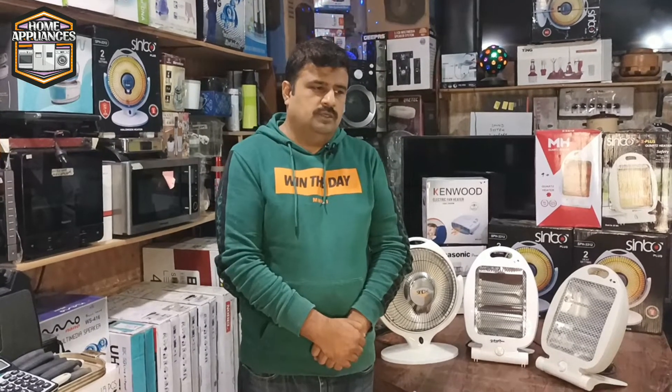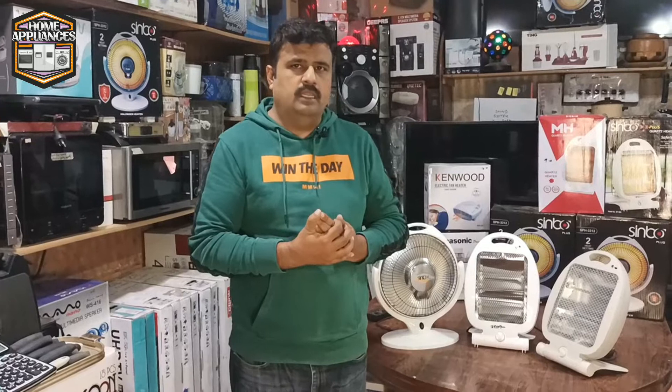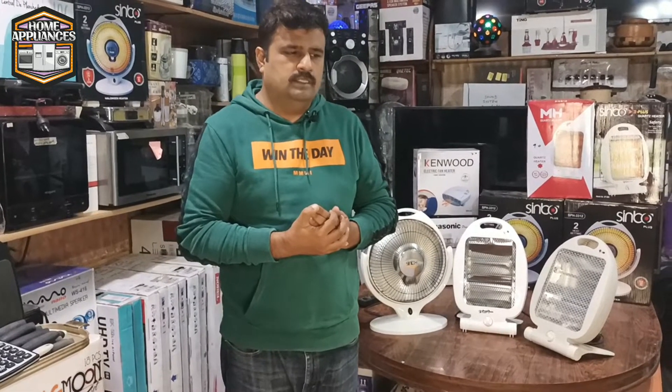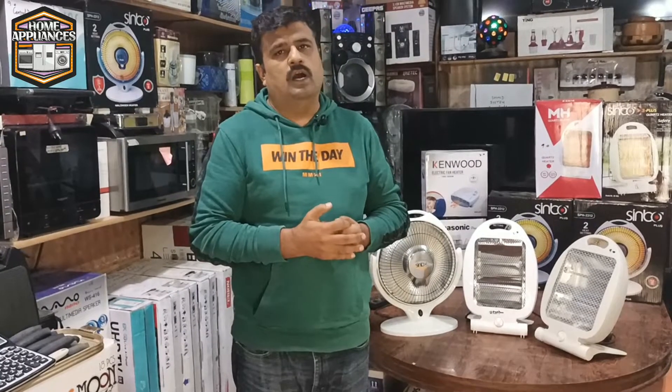As you all know, this video is shooting at the end of November — we are shooting at the end of the season. We will take two or three varieties of home appliances, especially for you, and we will also cover the sale of the video until the end of the day.